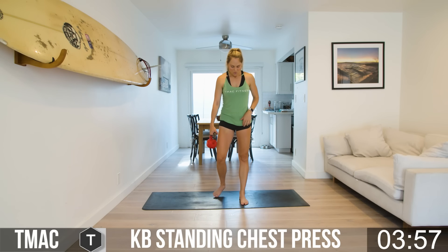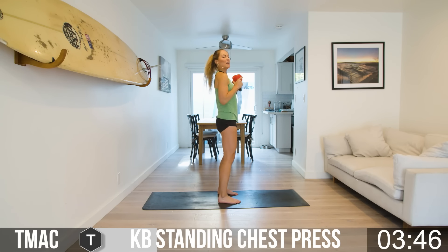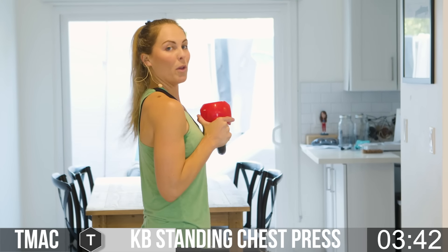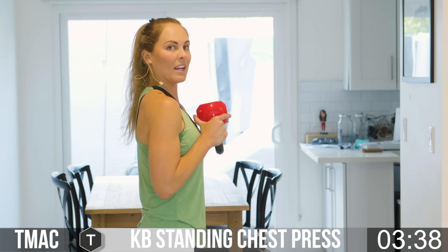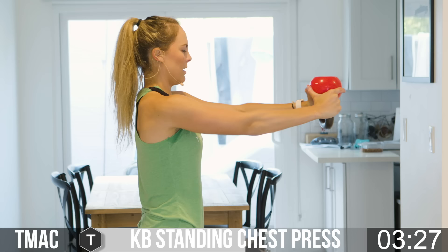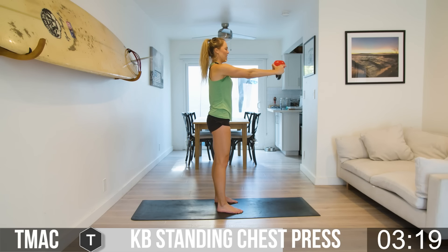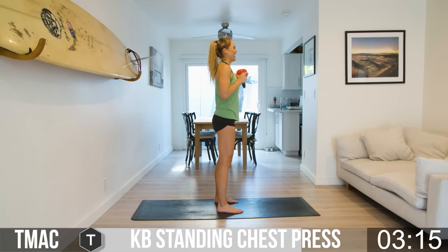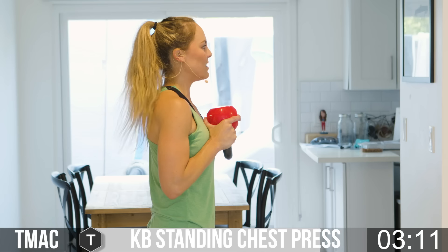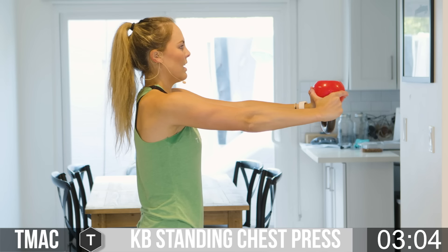Kettlebell standing chest press. You're going to have dreams of me saying: feet hip-width distance, toes point forward, core engaged — and I know that you're going to be doing this right. Set up your base, bring the bell to the chest. Press out, pause, and pull it back in. The three P's: push, pause, and pull. Get those reps. Breathe through it. I love that we're adding in the weight — it's a whole new ball game. Reach out and let me know if these are more fun for you.